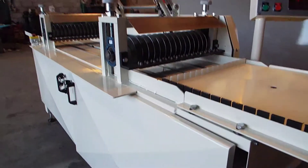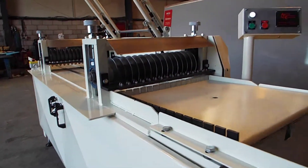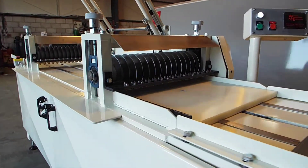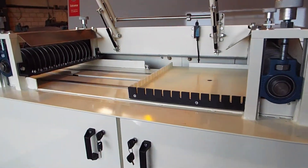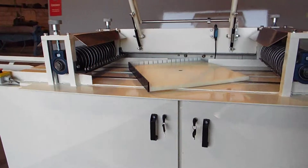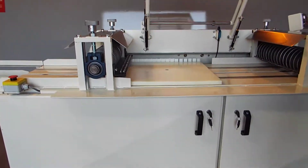The boards are placed onto the in-feed. The chain takes it away through the first bank of blades and cuts it in one plane. The board then turns through 90 degrees and is cut the second way.